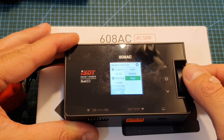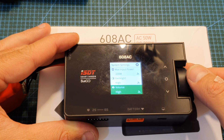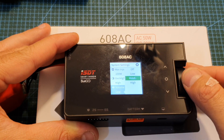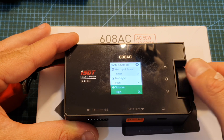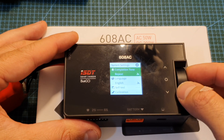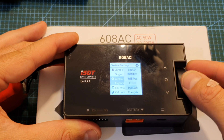You can also adjust the backlight between low, middle, and high (the default). The volume can be set to off, low, middle, or high (also the default). Next you can configure the completion tone — once the battery finishes charging, it will either repeat the tone or sound it only once.